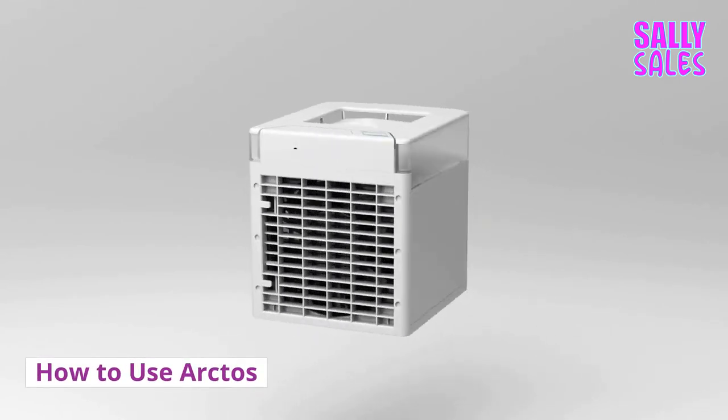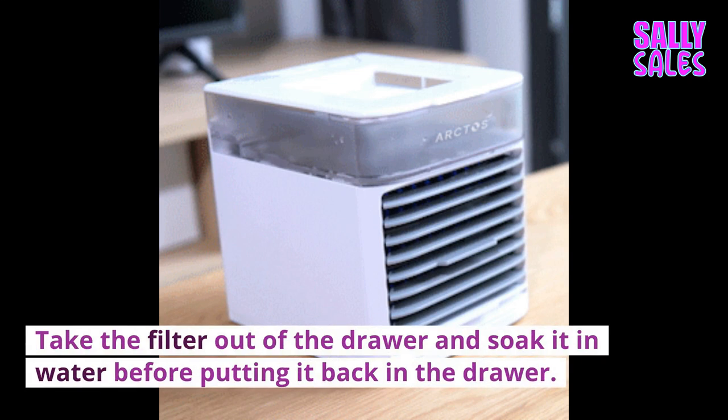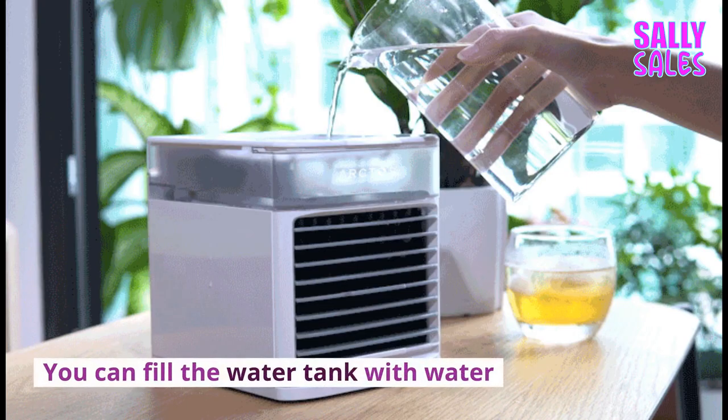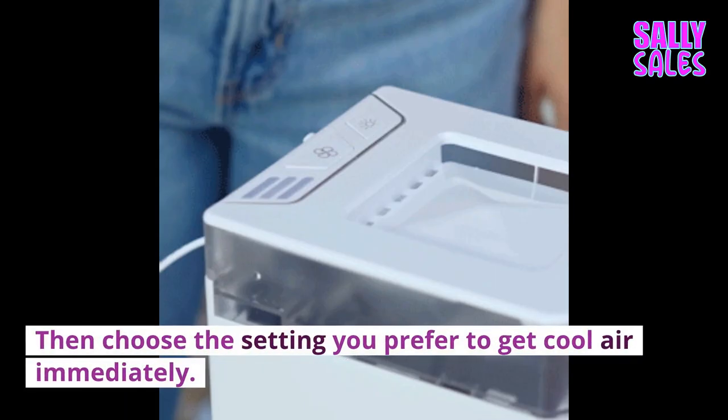To use the Arctos, place the portable air cooler flat on a surface. Attach the power adapter to the port and plug the other end into the wall outlet. Take the filter out of the drawer and soak it in water before putting it back. Fill the water tank with water, then choose the setting you prefer to get cool air immediately.